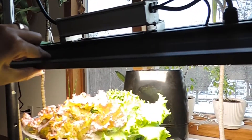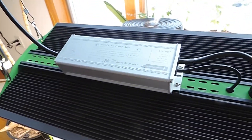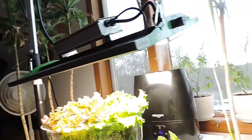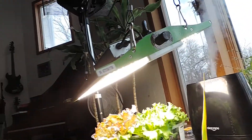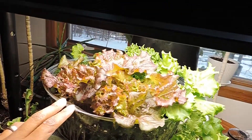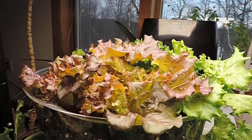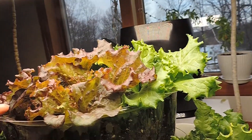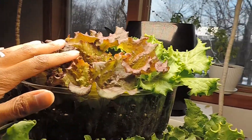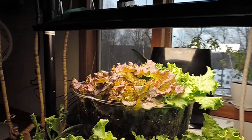Now originally I had them on a different light. This is the Viper Spectra P2000. I've been hankering for a more heavy duty light — I'll do another video on the other lights I have. Originally this was under a slightly smaller light, which was fine, but I just wanted the upgrade. So now the lettuce is getting all this nice, beautiful lighting and growing beautifully.